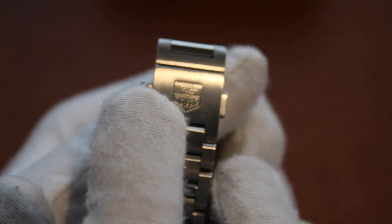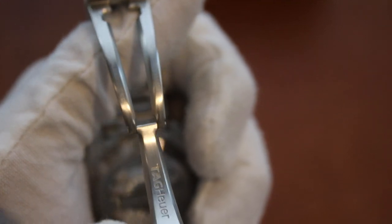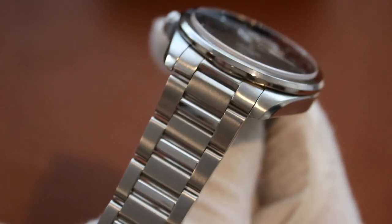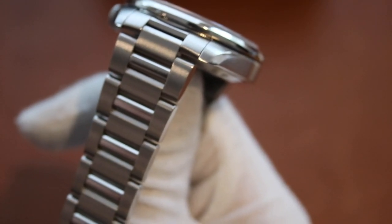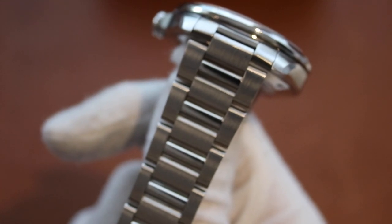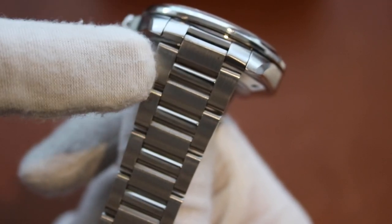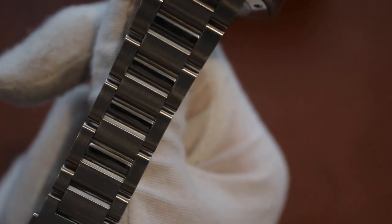The deployant clasp is brushed with 'Tag Heuer' engraved on the top, and features just two buttons on the side. 'Tag Heuer' is similarly engraved on the deployant arm. The bracelet also tapers, which gives a nice look to the watch — it melds into the wrist better. It goes from 20mm at the head of the watch down to 17mm, and the bracelet reference is 3-1-2-3.